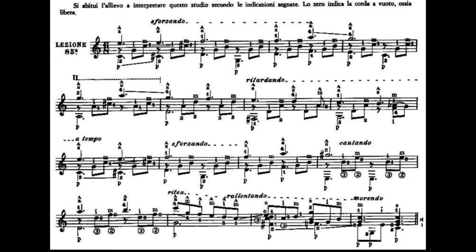La battuta numero 4 avrà il dito mignolo al terzo tasto della prima corda che è un Sol, il dito 2 al secondo tasto della quarta corda che è un Mi, il dito 1 al primo tasto della seconda corda che è un Do. Partiamo suonando quarta corda e prima corda, terza corda, seconda corda. Il dito 3 della mano sinistra suonerà il terzo tasto della quinta corda che è un Do, terza corda e seconda corda. Era la battuta numero 4.